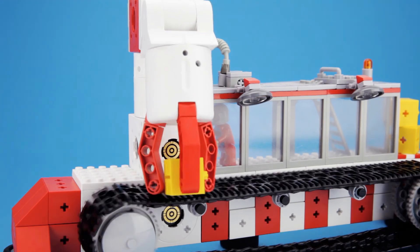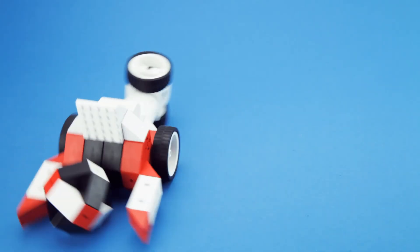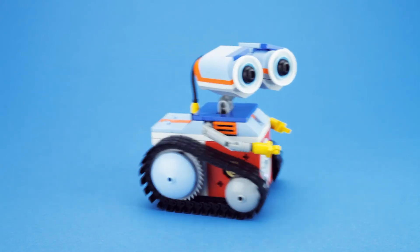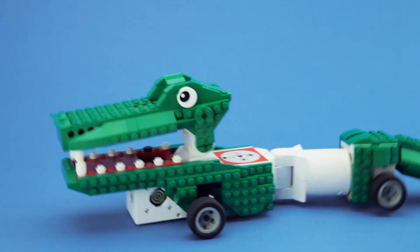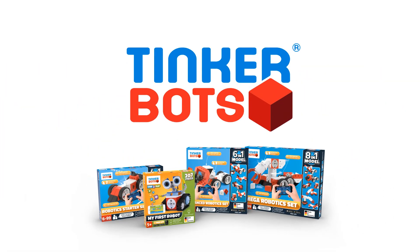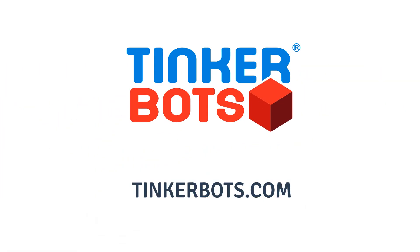With TinkerBots, you're not just purchasing a single robot. You're getting the opportunity to build any type of robot toy that you and your child can imagine — all of this while having fun and learning at the same time.